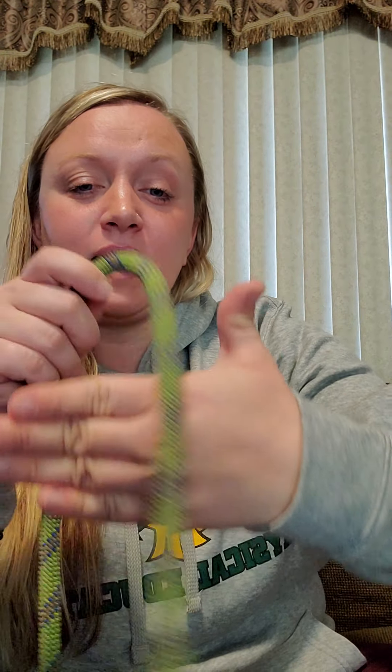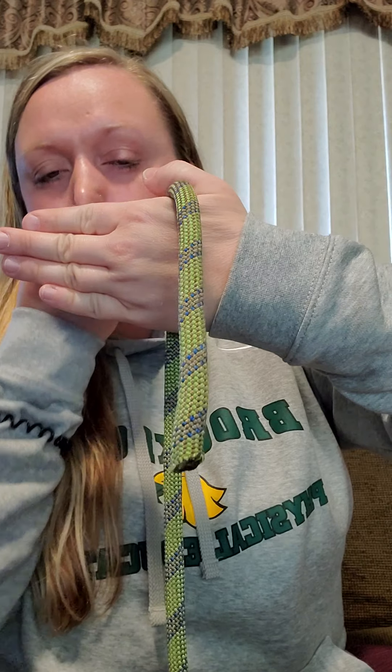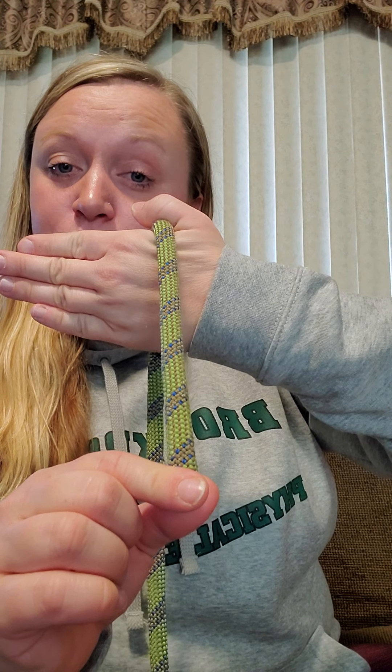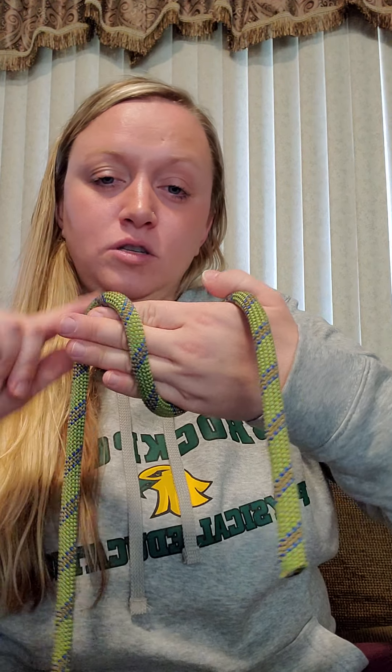It's a pretty easy knot. You're going to take your end of the rope — this time instead of putting your hand out like this, you're going to put it like this in front of you, like you're covering your mouth. Put the end of the rope, the short end, just like so. Hold that with your thumb — the head of the snake is facing away from you. Then take your long rope and wrap it around your fingertips, making just a loop.